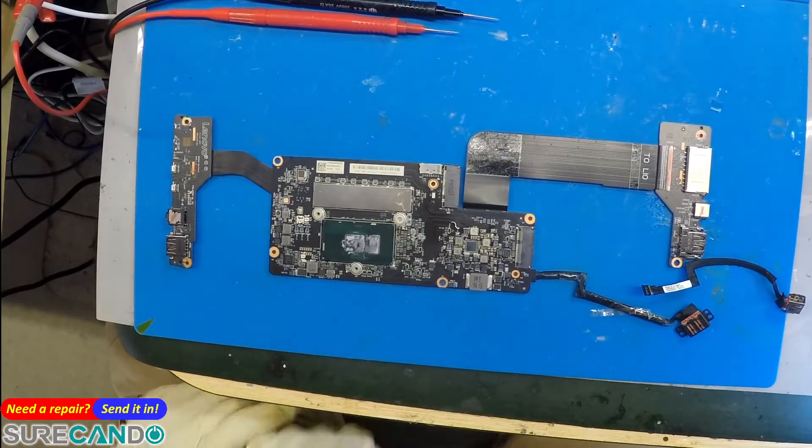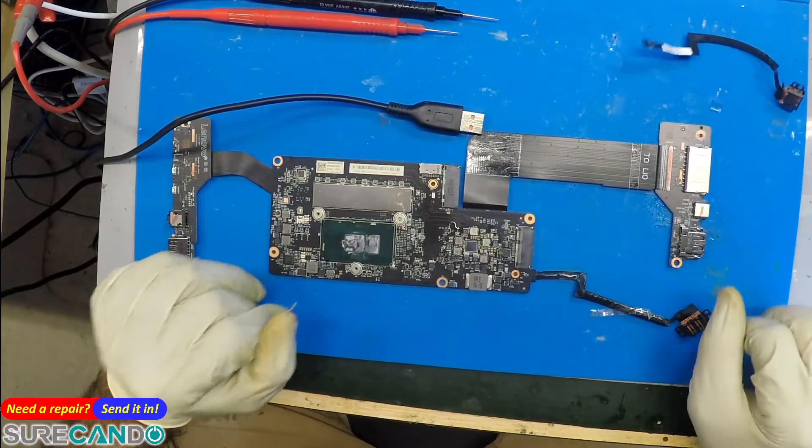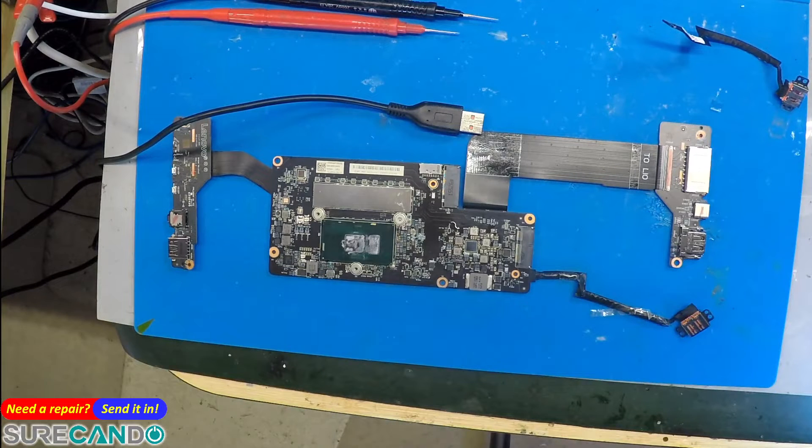I suspected something wrong with my charger, but that's not sure. We got two DC jacks, so the charger being faulty is out of the question. We have 20 volts, but it's not charging the battery either — it's a mystery at the moment.